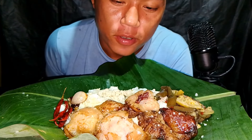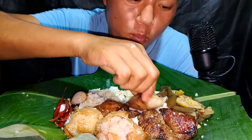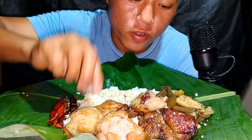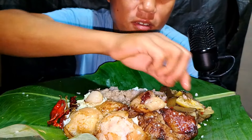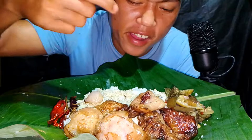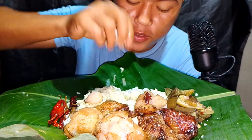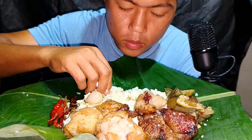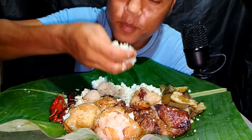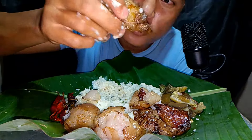Hello guys, welcome back. In this smoke bank I have a smoke box and fried chili, red chili, and onion brinjal simple curry cooking with dry fish. Let's start. The smoke box is oily — wow, fast white smoke box.